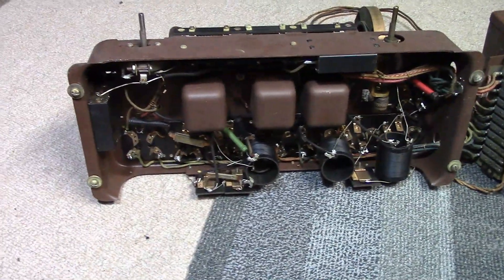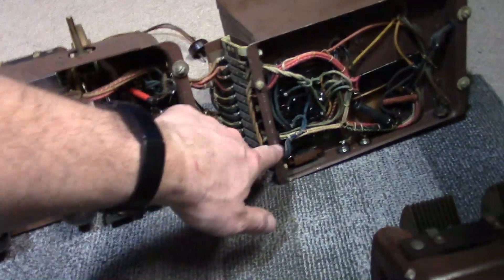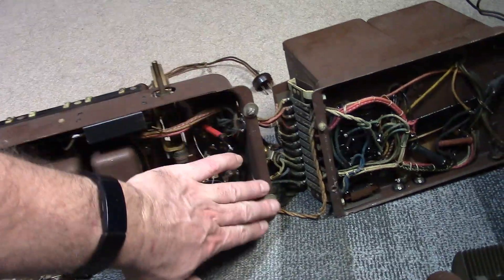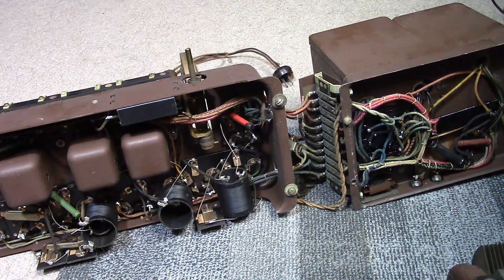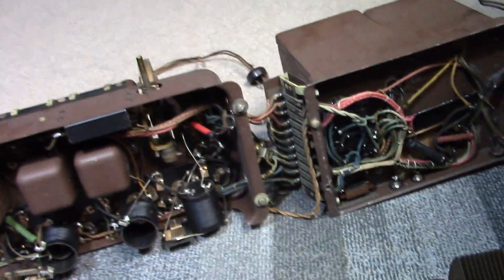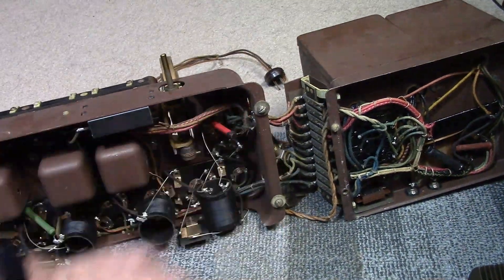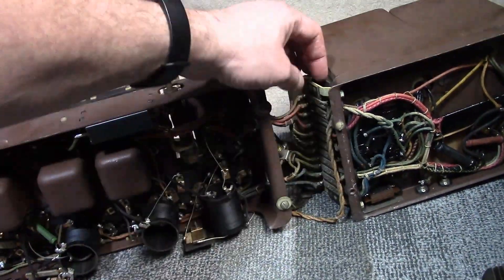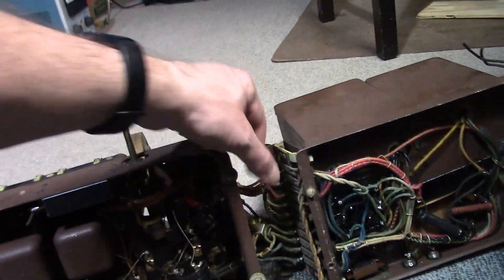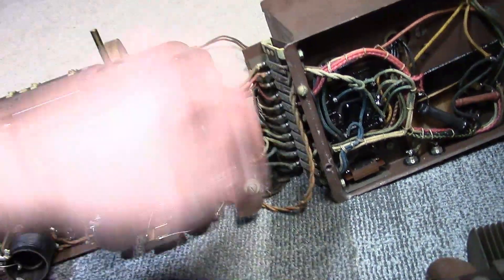Nice of him to include all the original screws — looks like we're just missing one. I do need to be careful about what I set this down on because those screws will gouge things up. Also, it looks like something got bent — probably from having the two chassis wired together and some strain was put on this wiring harness. Shouldn't be too hard to bend it back; I just hope none of those wires broke. And this thing flopping around down here is the dial lamp.